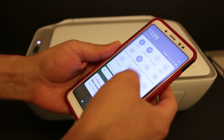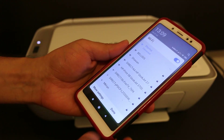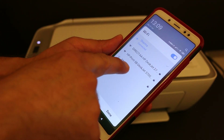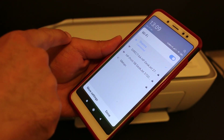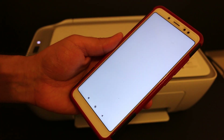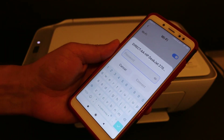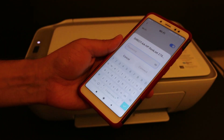Once you download the app, open the Wi-Fi settings of your device and look for the network named 'Direct-AA-HP DeskJet 2700 series' and click on it. It will ask you to enter the password.